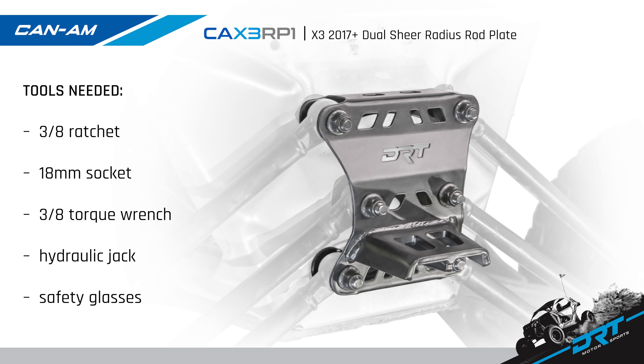Tools needed for this job are a 3/8 ratchet, an 18 millimeter socket, a 3/8 torque wrench, a hydraulic jack, and don't forget your safety glasses. So gather the tools and let's install.